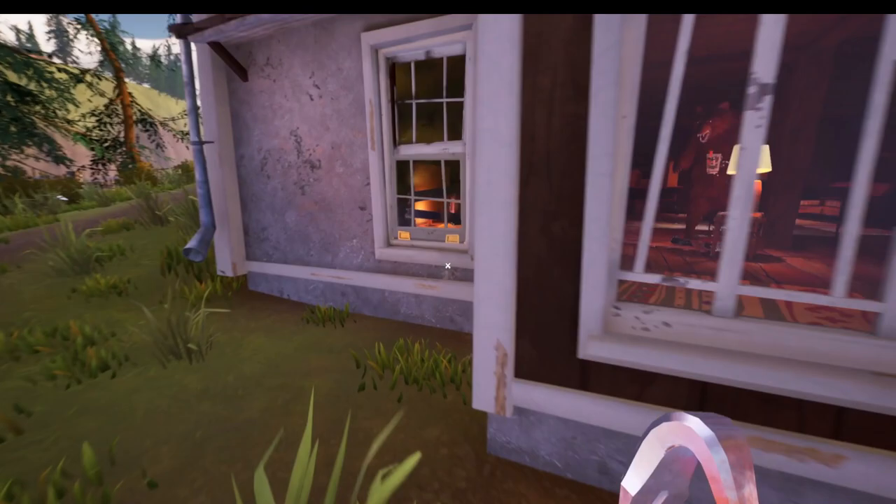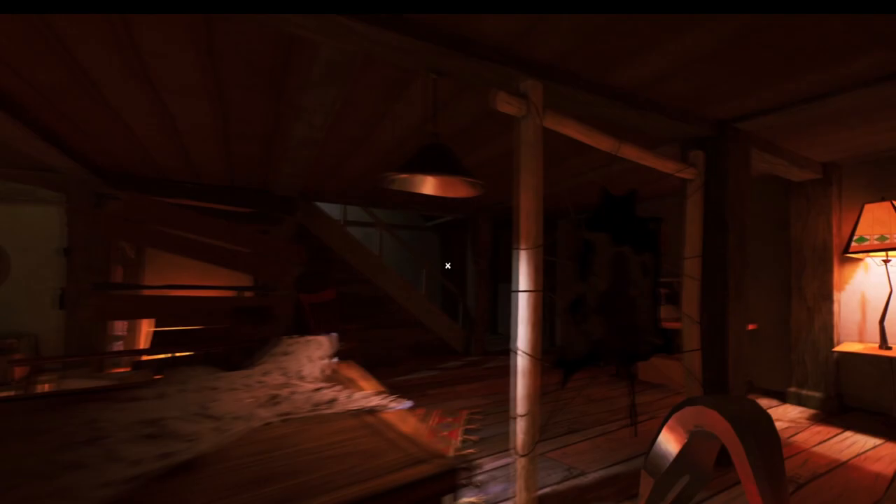Hello and welcome to the video. Today I'm going to be showing you how to find all four boar heads so that you can get that piece of the map puzzle in Hello Neighbor 2.